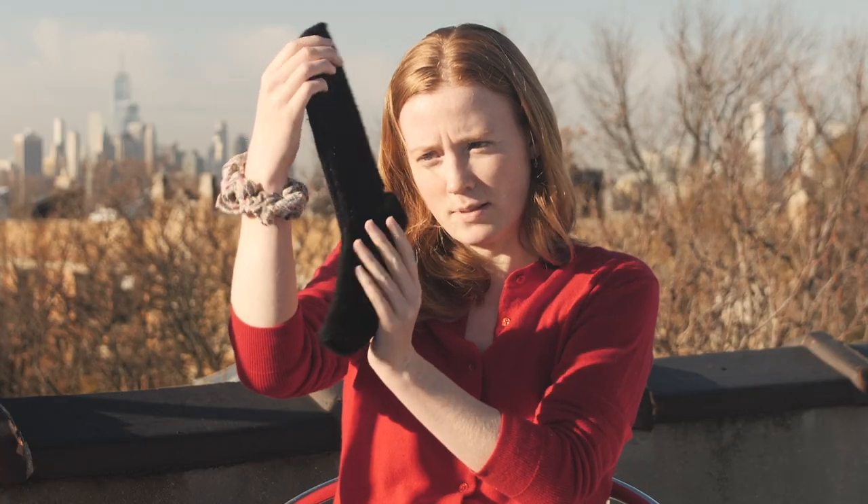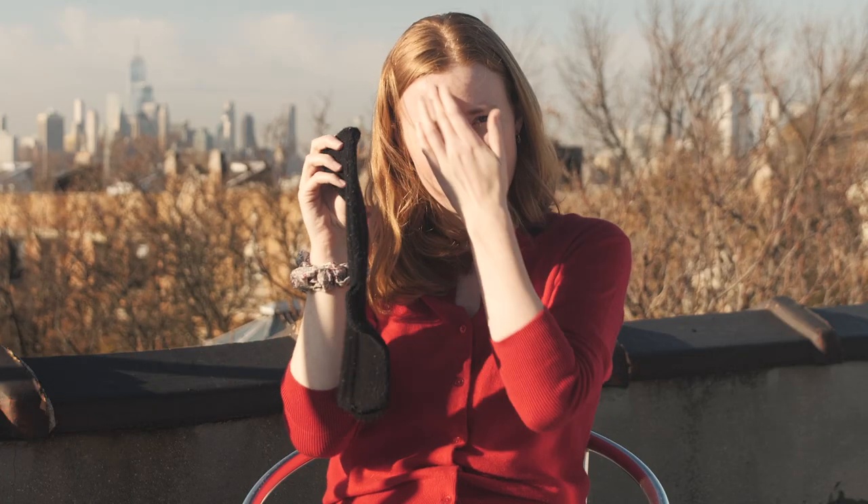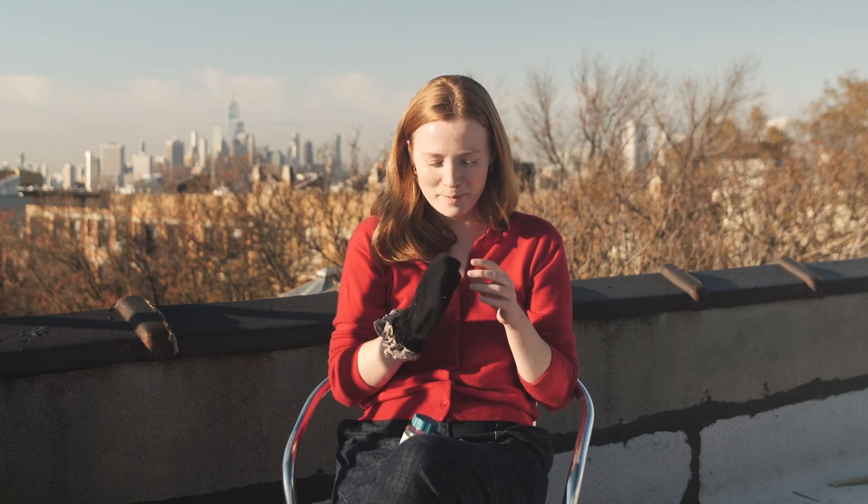I have this sock with a hole in the heel and I'm gonna darn it. I've only ever darned one other sock. I was actually happy to see when I got a hole in it because I was like, great, this gives me a chance to darn and to get some more practice.